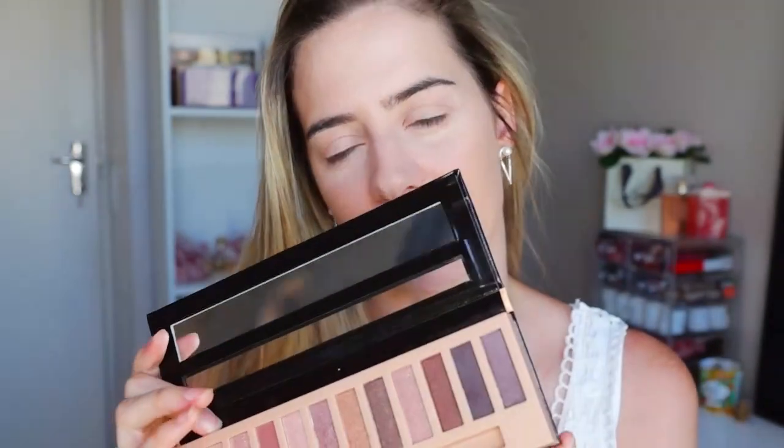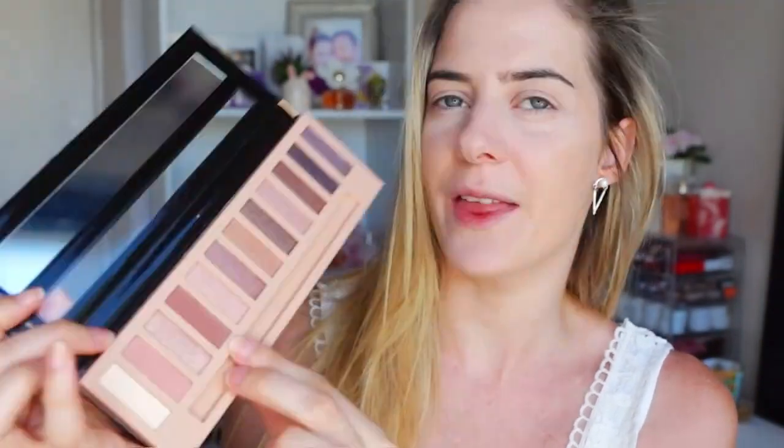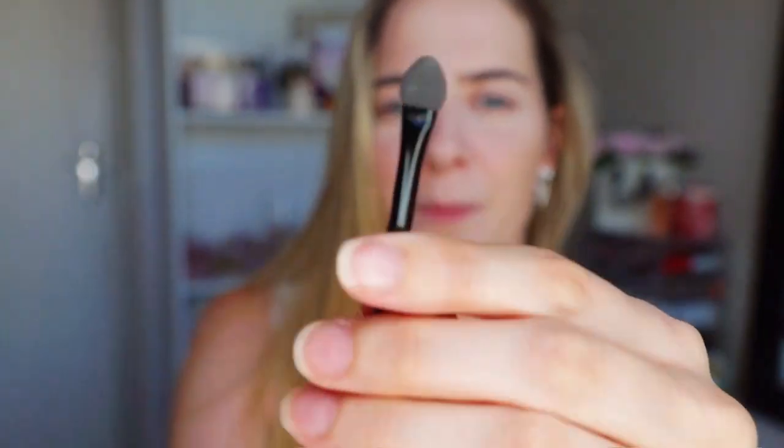It's laid out exactly like the Naked palette. I only see three matte shades, which are these three: a white, a pinkish brown tone, and then a more caramel brown. And these are all shimmers. The brush you get in here is this little thing, which is quite cute, but this will not be used.